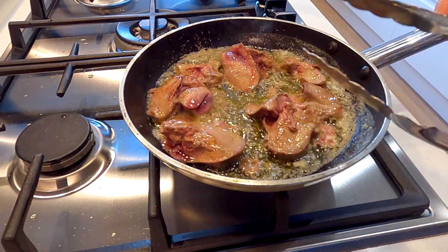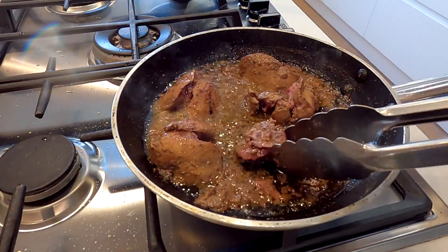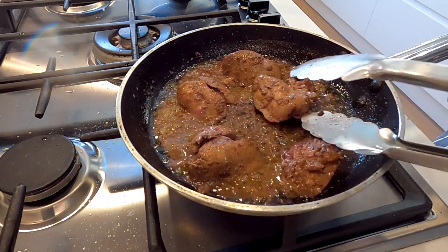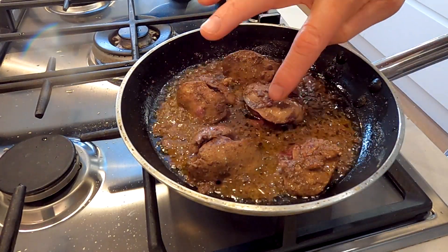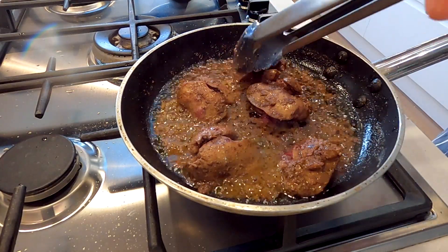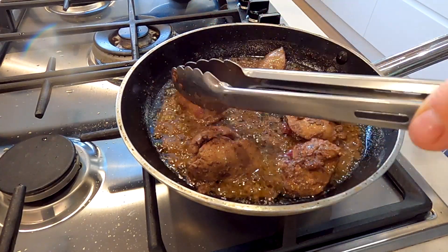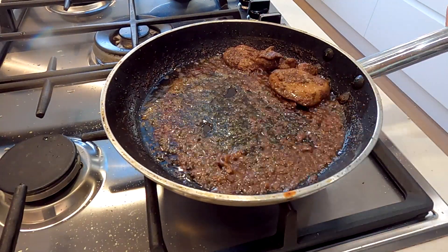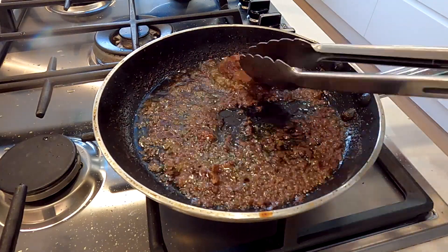When you're frying the livers it's important not to overcook them - leaving them a little pink is fine but you don't want them dripping blood. Remember, pink is good, grey is not so good. Ideally I'm looking to achieve a nice colour on the outside of the liver whilst leaving the centre pink. Right, these are now done to perfection and they can come out of the pan.